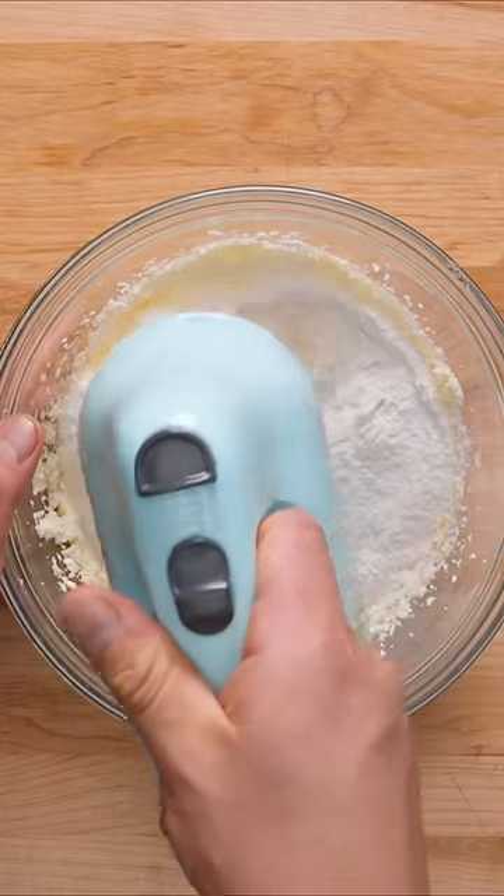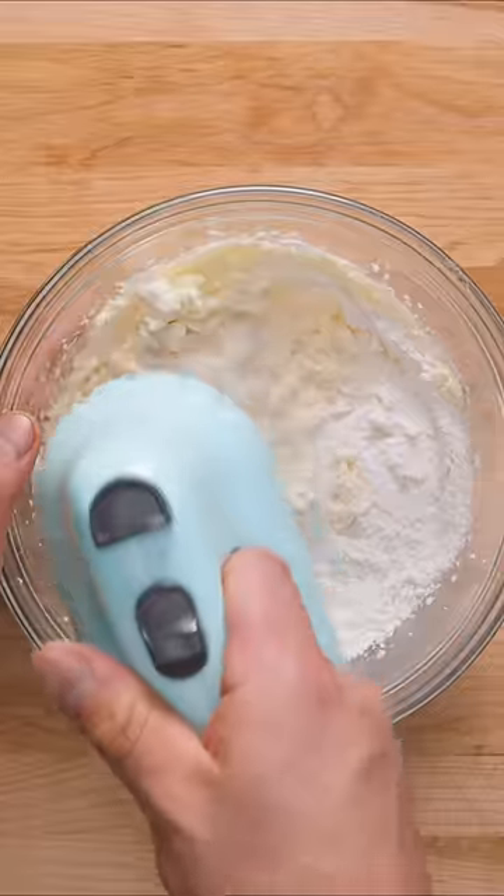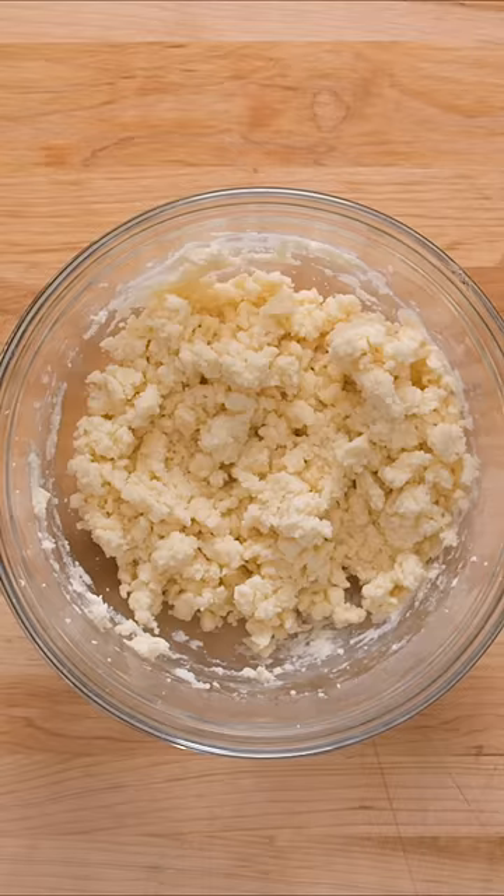Now all you need to do is add one cup of all-purpose flour and mix again until combined. The texture will be slightly crumbly but that's okay.